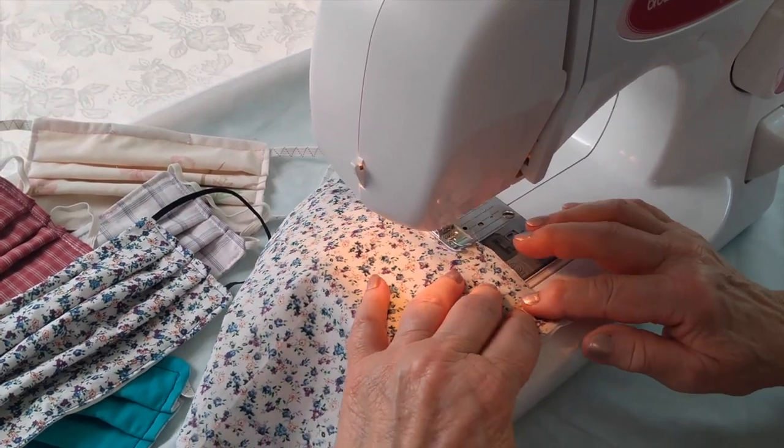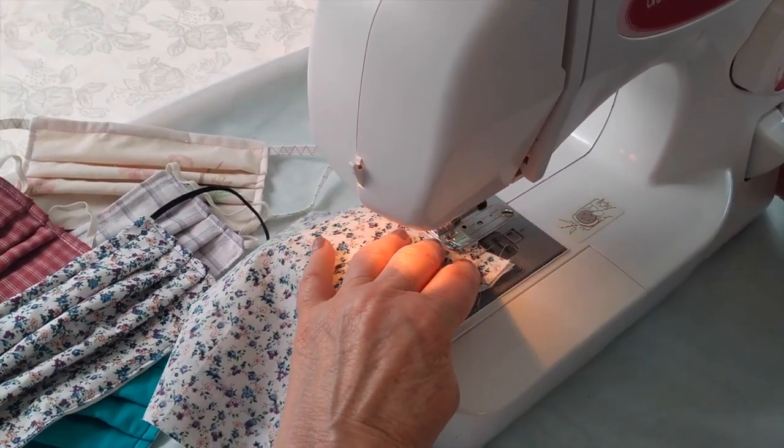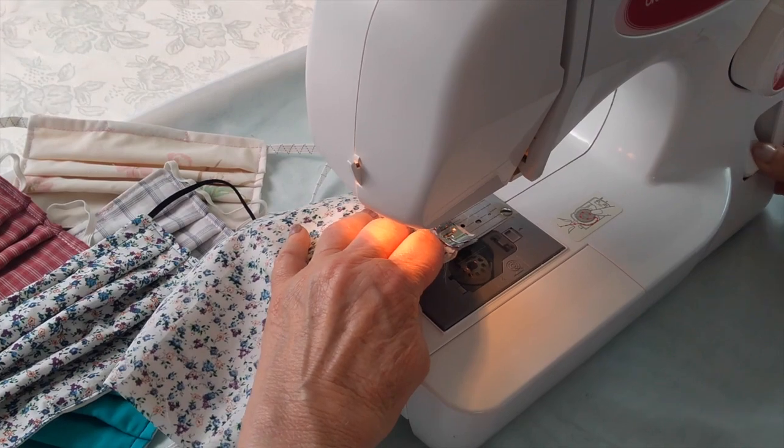Sew all the way up to the top. Over the needle, backstitch.